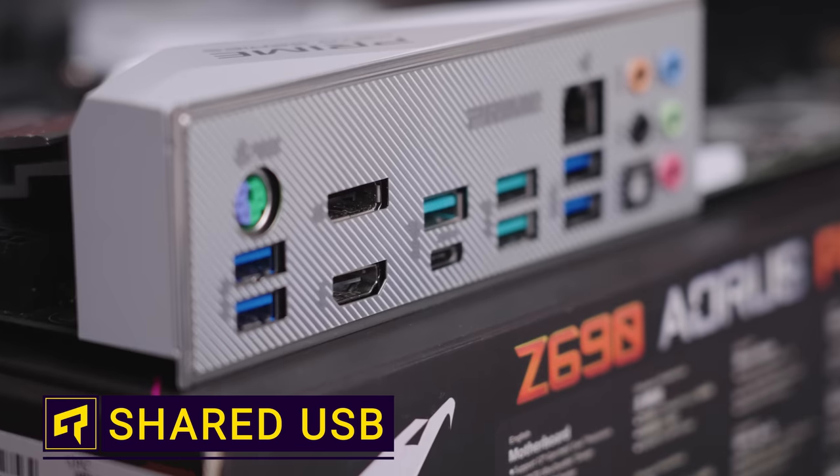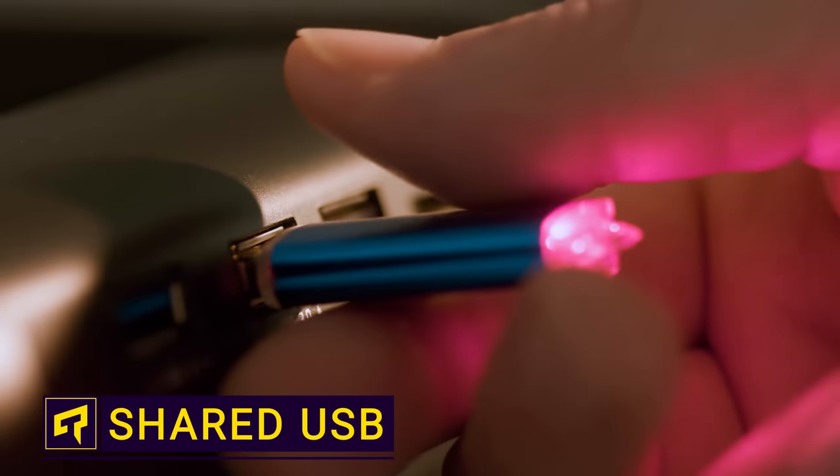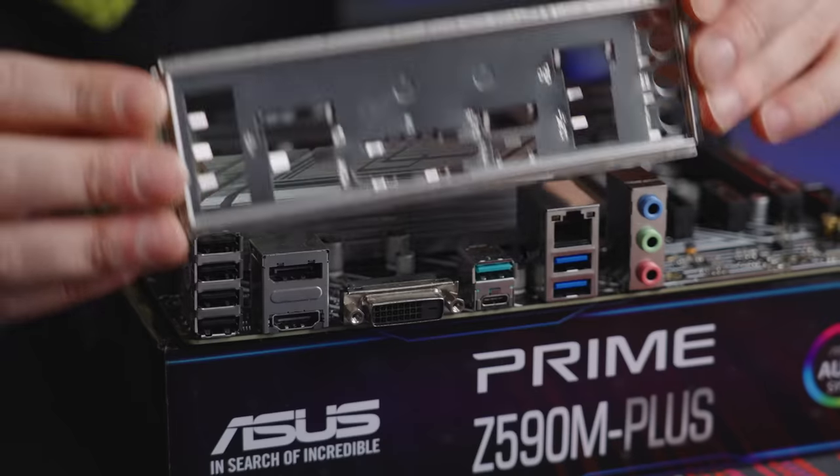If you own a desktop computer, the number of USB ports at your disposal might be an embarrassment of riches. Even mid to low range machines can offer more USB than you could possibly know what to do with. But is it actually a good idea to use them all at once?